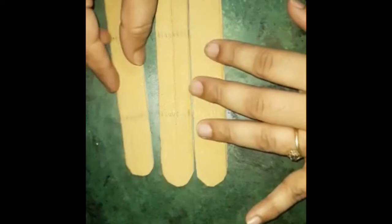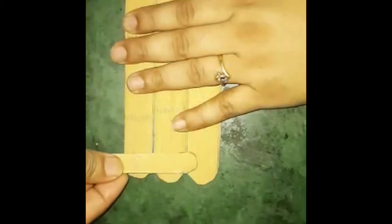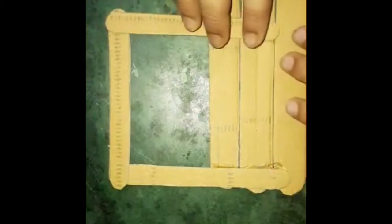Now we will cut these three big strips in a line and put these little strips with the glue gun. Stick them like this, making sure it is straight. We will put guidance on how far apart to place them, then place strips on the last one and the other side as well.